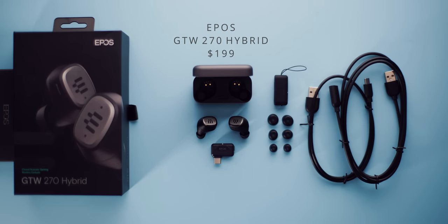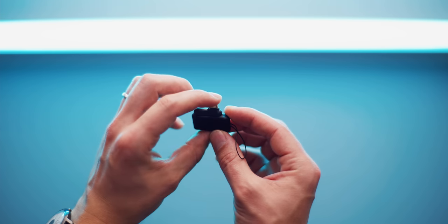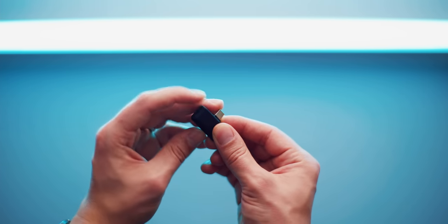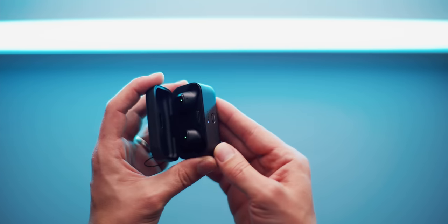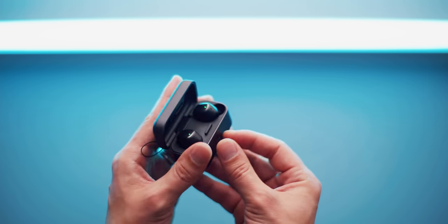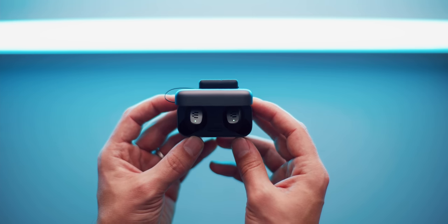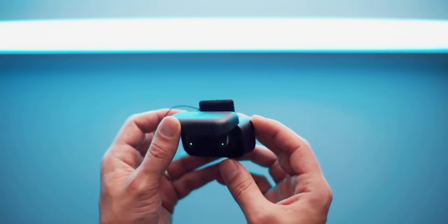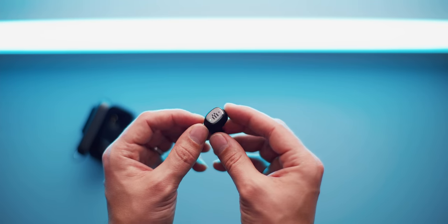And finally, the most premium pair that is also wireless — the GTW 270 Hybrid from EPOS. Hybrid because of the USB-C dongle with low-latency aptX or Bluetooth 5.1 support. It has the most accessories in terms of cables, a little rubber protective cover for the USB-C dongle, extra silicone tips, and the charging case as well. They are IPX5 water-resistant from light sweat or rain, hold about five hours of battery life from a single charge, with 15 more hours from the case itself. It's one of the few wireless earbuds I would consider gaming-worthy because of that low-latency connection via the USB-C dongle.